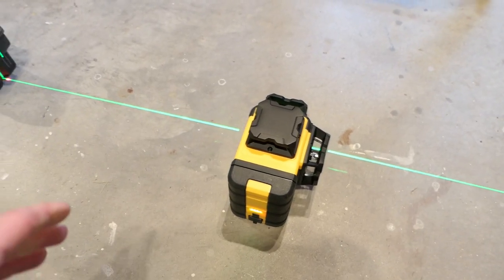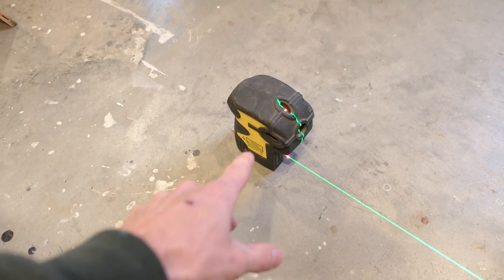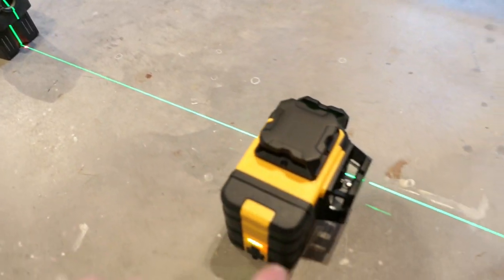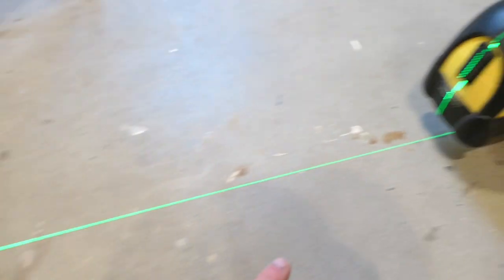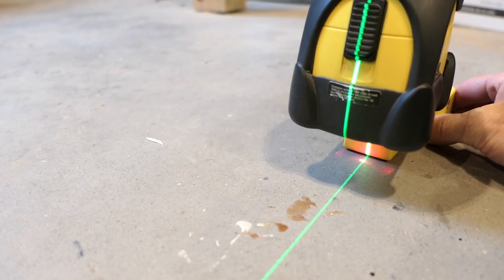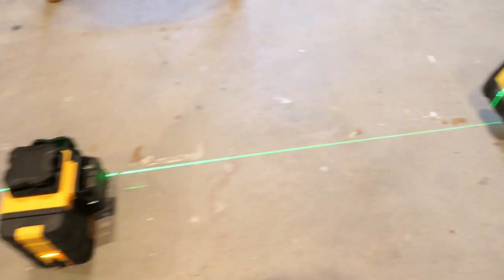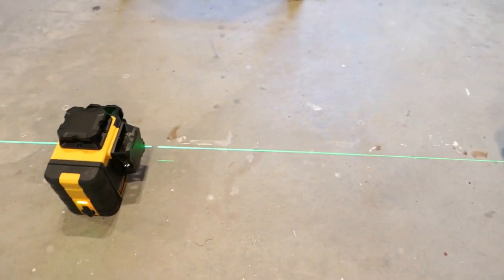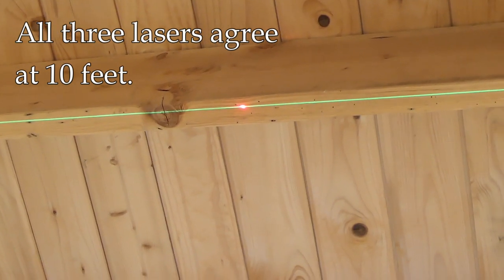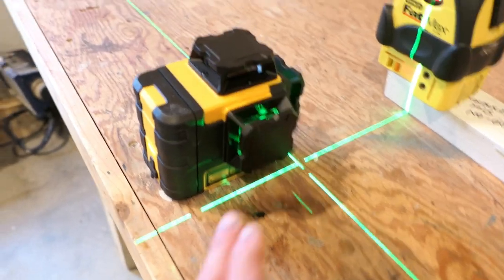Now testing the vertical plane: the older laser is basically an electronic plumb bob — a dot that goes up and down. I've lined up the green line from the Kaiweets with that red dot. Looking at the ceiling at 10 feet, the red dot lines up perfectly with the green on both sides. Ten feet is enough for the work I do, and those are in perfect alignment.